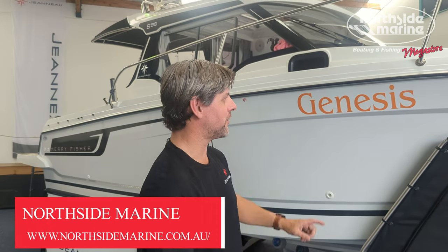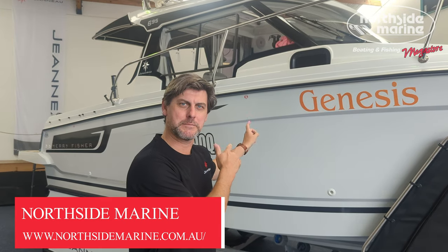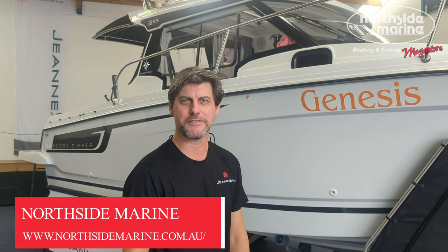Welcome back to the rudder. Big thank you to Northside Marine and Jono for letting us have a look at his Merrifisher 695 Series 2.